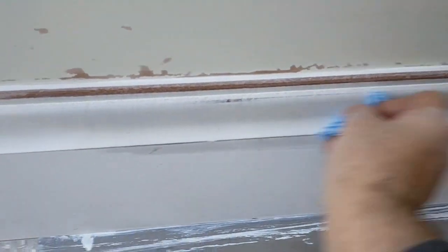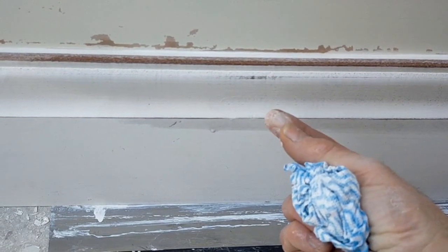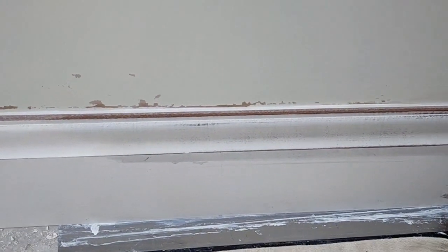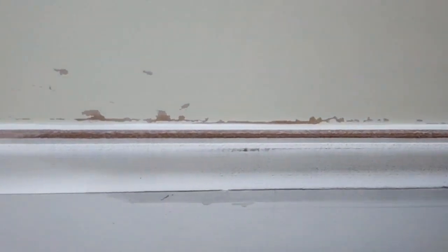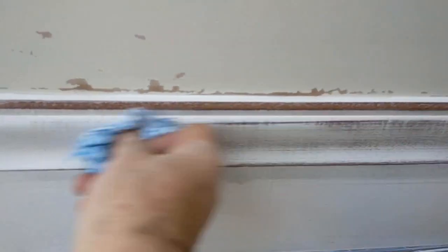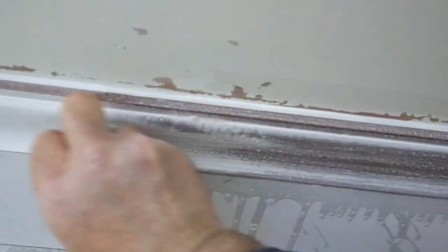I've just been told that what's on here is not a primer at all — it's watered-down emulsion paint. That's what they said at the timber yard. They reckon it must have been a bad batch. No — it's just wrong. You should never use that anywhere near wood. Contract emulsion. Unbelievable. I thought it wasn't right.